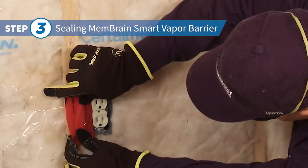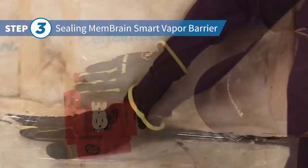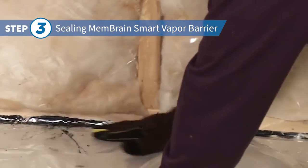Seal all wall protrusions and electrical outlets using vapor barrier tape, and around the perimeter with an approved sealant.